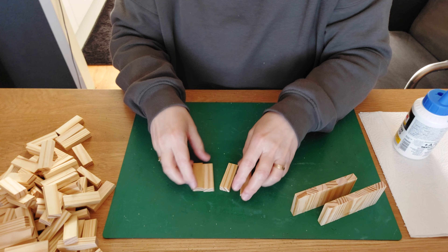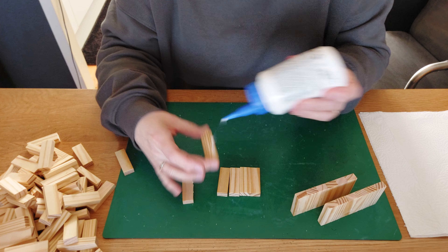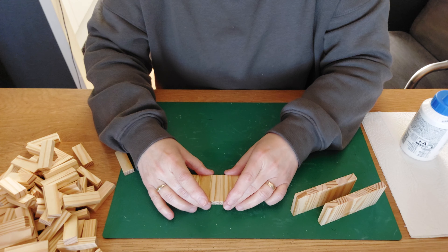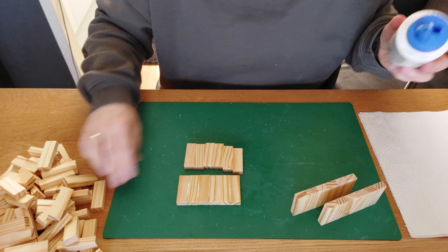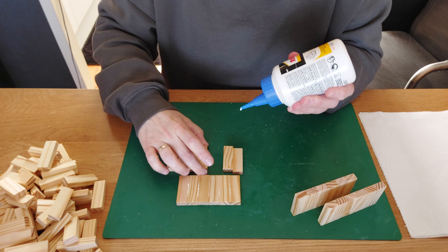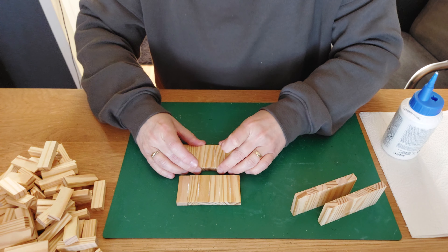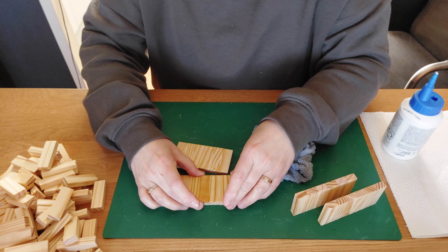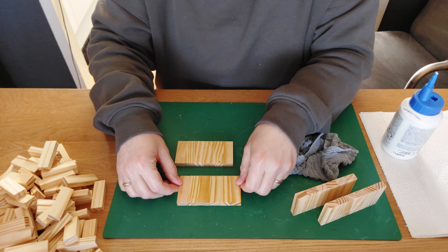While those two pieces of six are drying, we get another six blocks and place them together on the longest side — number four, five, and do the last set of six. Place some glue — I always use a very cheap brand of wood glue. You can use an expensive one, but cheap wood glue also works. Maybe you can find it at Dollar Tree — let me know in the comments.